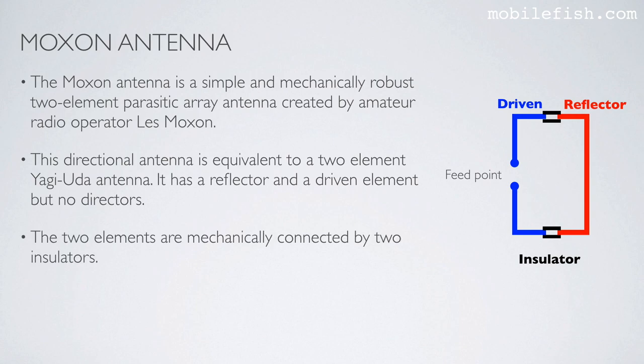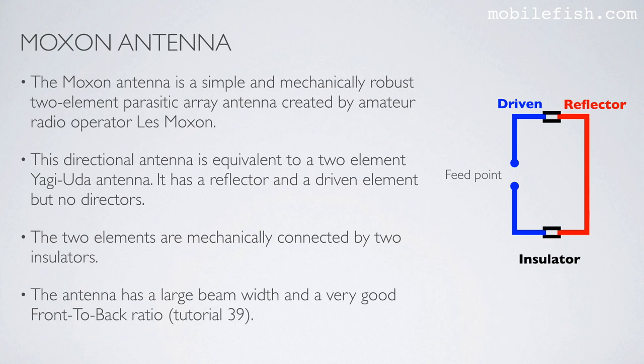The two elements are mechanically connected by two insulators, and the feed point is here. The antenna has a large beam width and a very good front-to-back ratio. More information about beam width and front-to-back ratio, see tutorial 39.